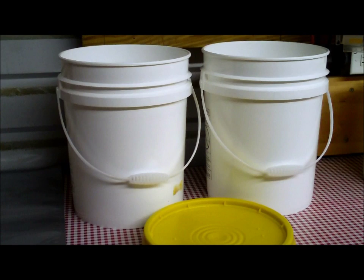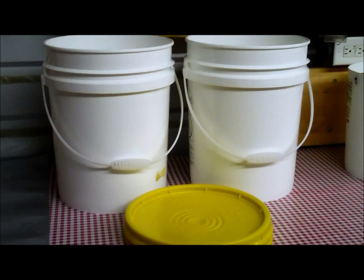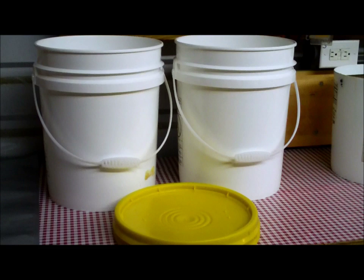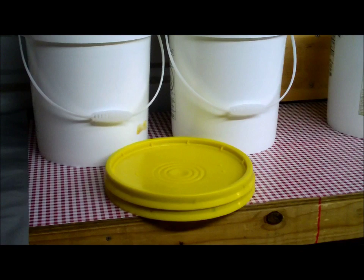Anything that's dry goes in five gallon buckets. We have a place here locally, a restaurant supply place, that picks up used pickle buckets and resells them for about two dollars a piece. You can also get buckets online from U.S. Plastics — and I don't work for them. What I try to do as much as possible is get a lid to match the contents. Like I'm going to be doing corn — yellow corn, yellow lid — then it's real easy.